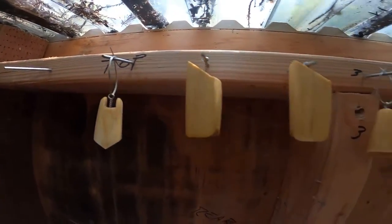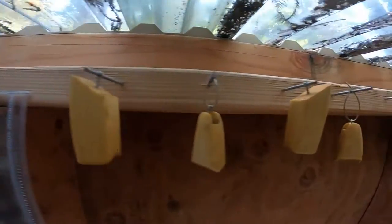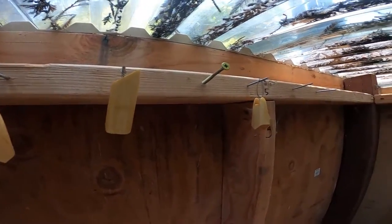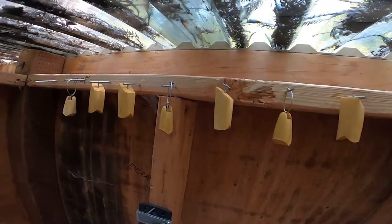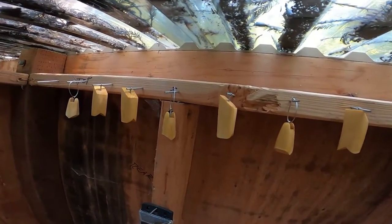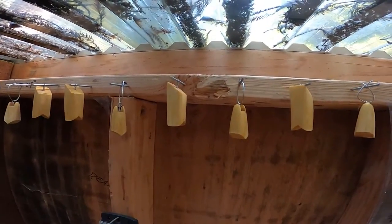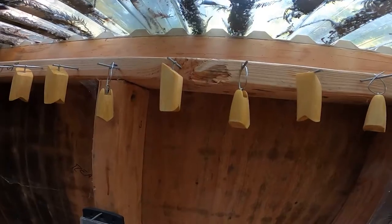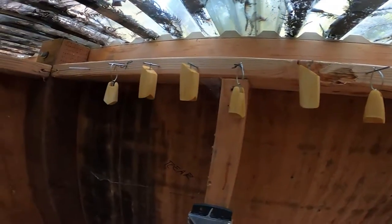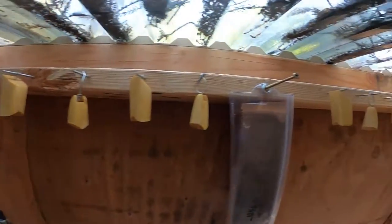So I sealed all the baits — forgot to film that — but now I'm going to drill lead holes, hook hangers, line ties, and joint connections for every single one of these.